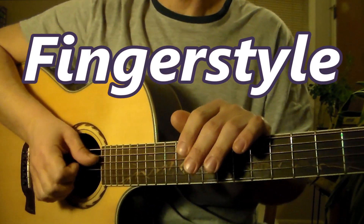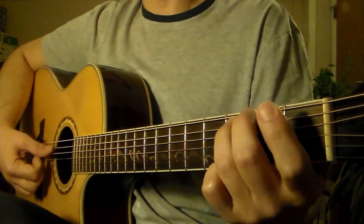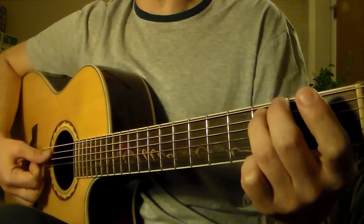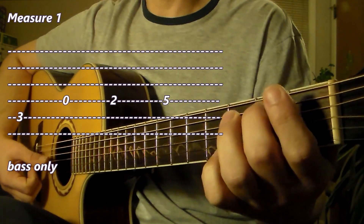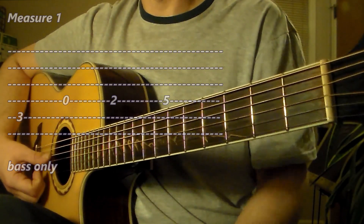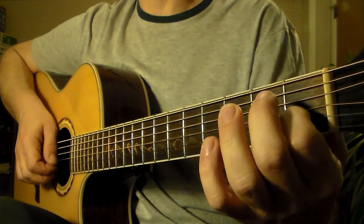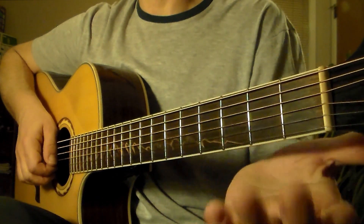In measure 1, we have a bass line. It's good to think of this guitar part as having maybe two different parts: this bass line — C, D, E, G — and on top of that bass line, you have these upper voices moving on the counter beat or the upbeat.